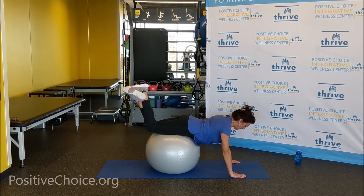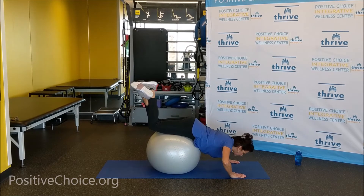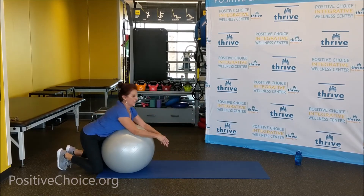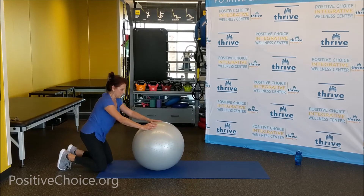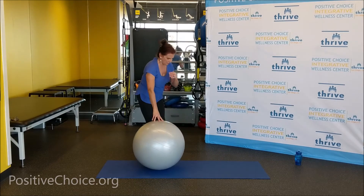Let's go two more, and release. Okay, roll yourself back slowly off the belly. Nice job! One foot forward, hand on the thigh, lift yourself up.